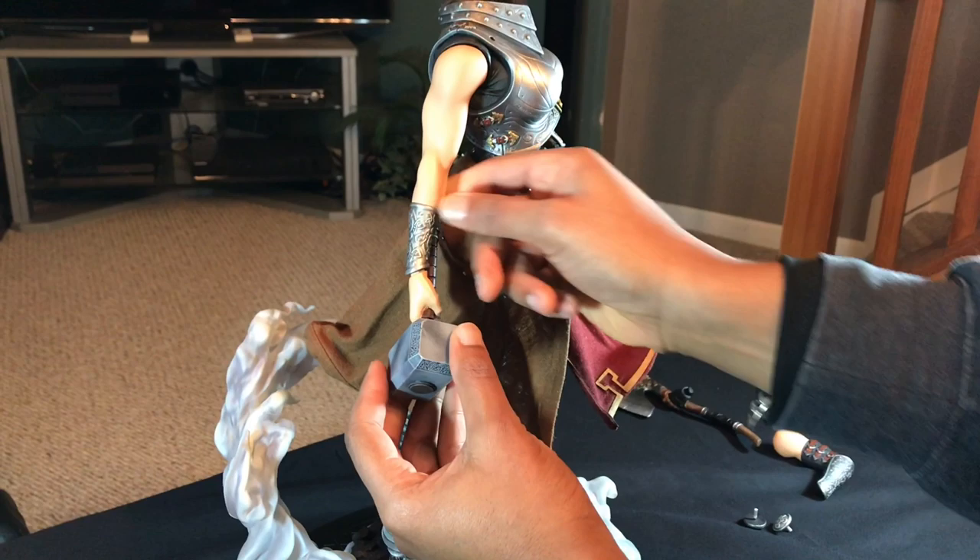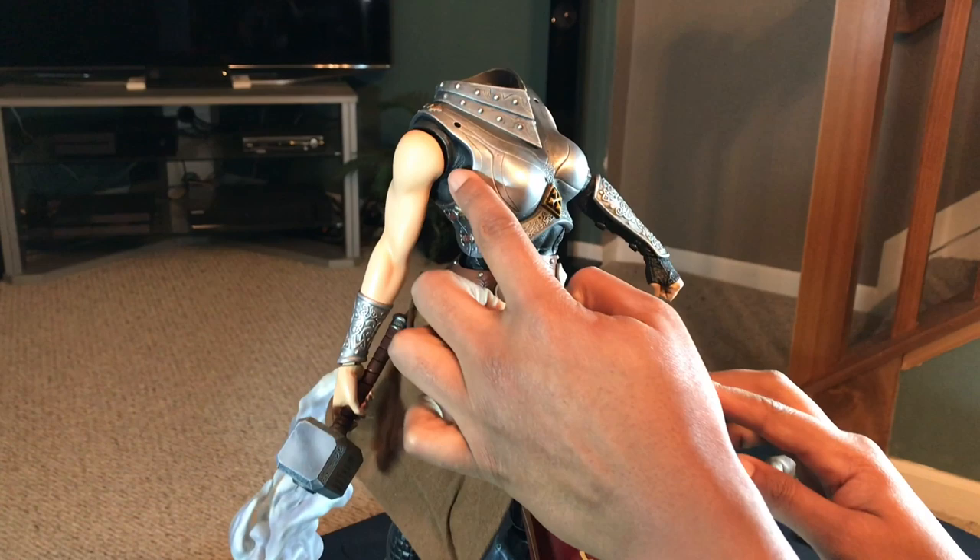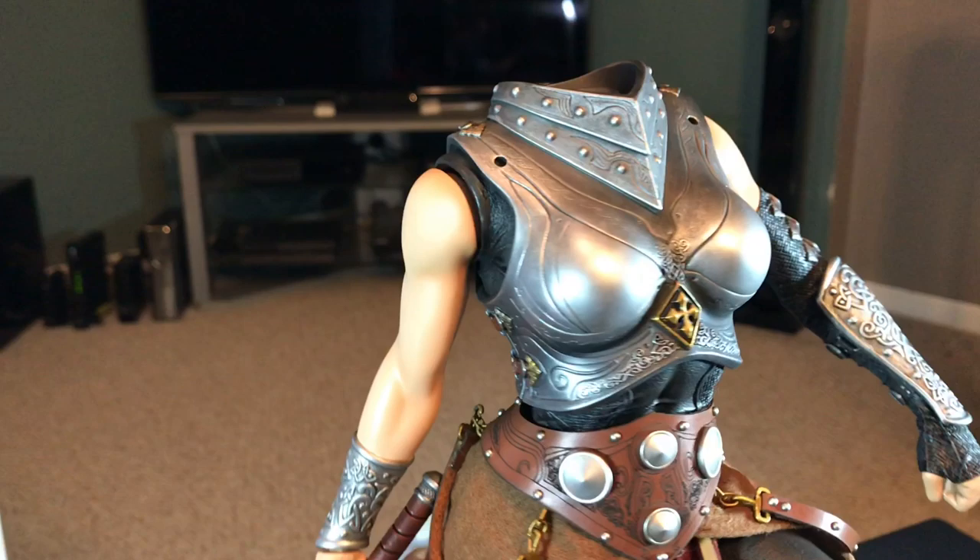One thing I did notice with this arm is that it does have a little gap right here, so I think I may have to contact Sideshow about that. Because if you look on this side, there isn't a gap on that one, and the actual magnet was a lot stronger on that side.